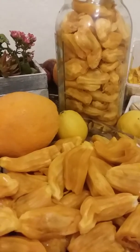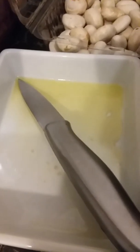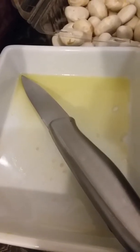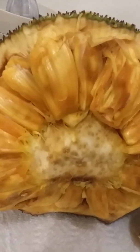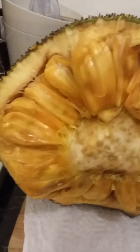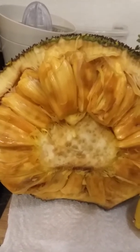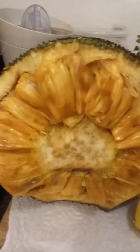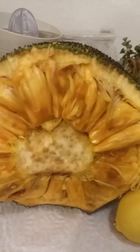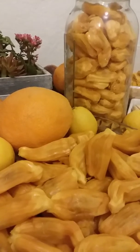Hi everyone, this is a video about the best jackfruit I've ever eaten. It is tangerine throughout the entire jackfruit. I placed a navel orange here to compare the color orange to the fruit, and it is completely orange, as opposed to the yellow lemon. I've had some jackfruit from Mexico that have been yellow inside, similar to lemon, and this jackfruit — also from Mexico — is uniformly tangerine throughout.